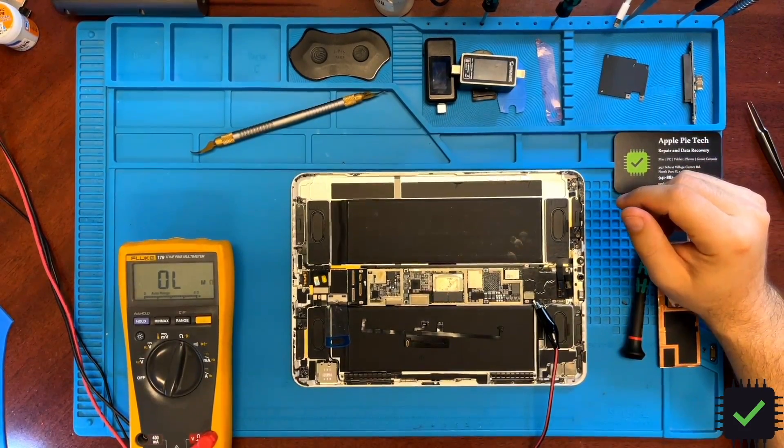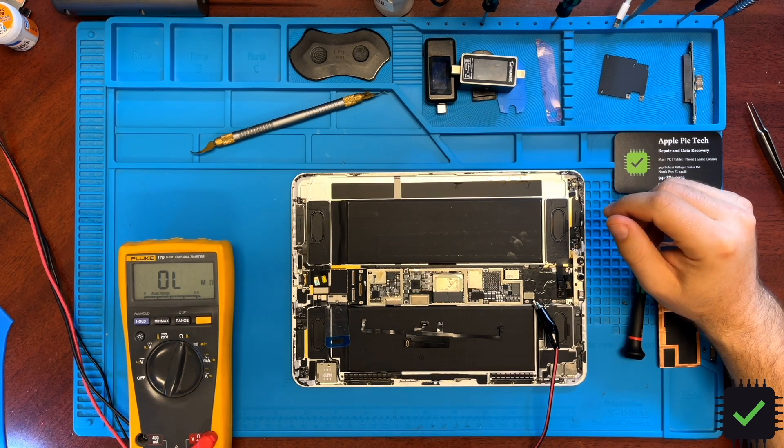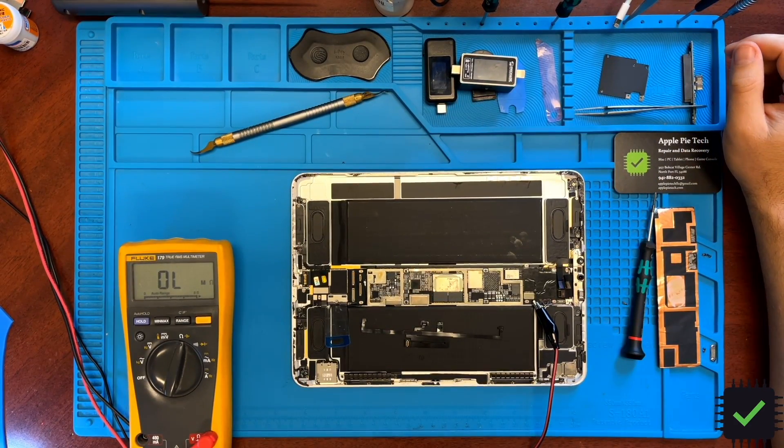This repair is essentially complete — we didn't get to fix it because the CPU needs to be replaced and it's tied to all the other elements. It doesn't really make sense to attempt it; it's easier to replace the whole board on this iPad. Unfortunately this is a no-fix in this case.